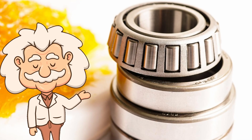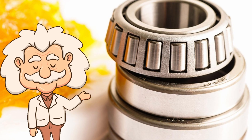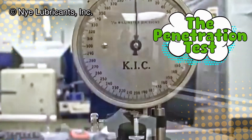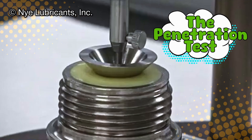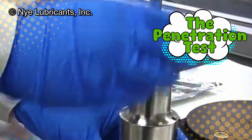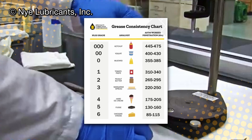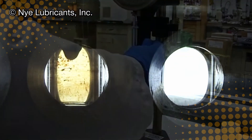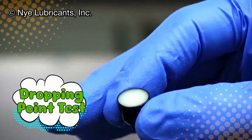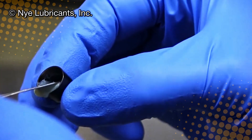Now that the grease looks perfect, it's time to find out if it actually is. This is where it faces a brutal lineup of lab tests that would make even the toughest athlete cry. First up, the penetration test: a cone-shaped metal weight is dropped into the grease to measure how deep it sinks. This determines the grease's consistency, which ranges from hard as wax to soft as pudding. There's even an official grease consistency scale from 000 to 6, because humans love over-classifying goop. Next, they run a dropping point test, heating the grease until it literally melts and drips. The higher the temperature it withstands before melting, the tougher it is.